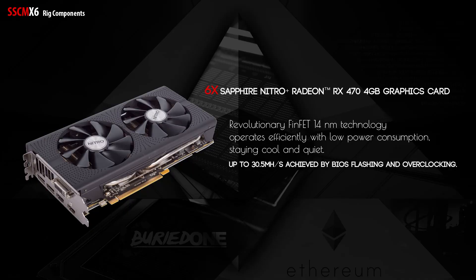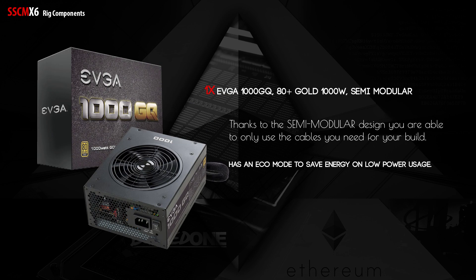First of all, we have the GPUs. We use the Sapphire Nitro RX 470 4GB graphics cards — they're from Radeon and can hash up to 30.5 megahashes per second, achieved by BIOS flashing and overclocking. You can also go with the RX 480 versions for slightly better performance, but we're assuming you're going for the cheapest option. We might do an RX 480 build next time.